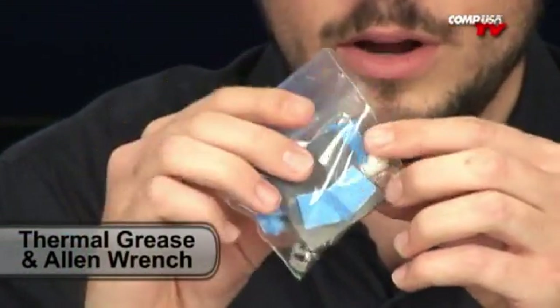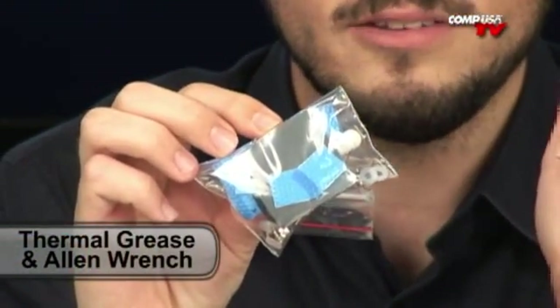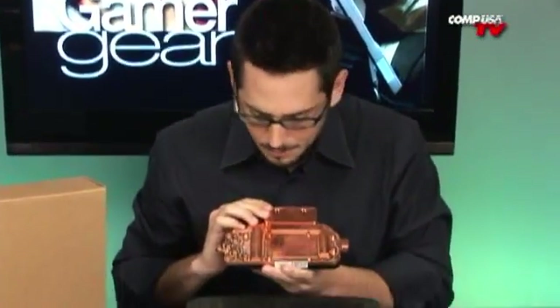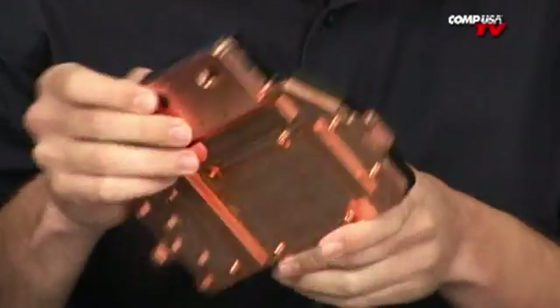What else can I tell you? It even comes with a little package of thermal grease, hardware, and an Allen wrench — all that stuff is included. Very high flow path through here. If you're looking at the inside of this thing, it's a very high flow design. I can't really show you the inside.